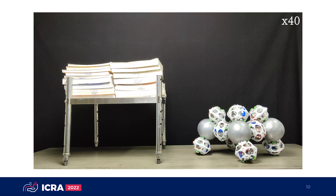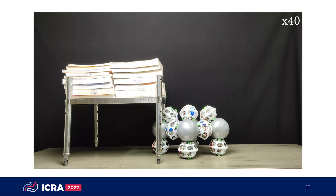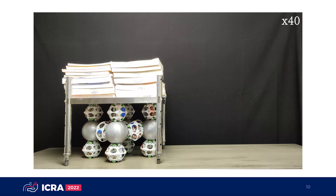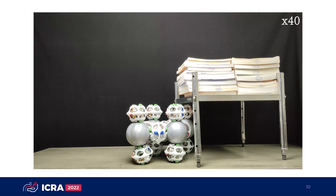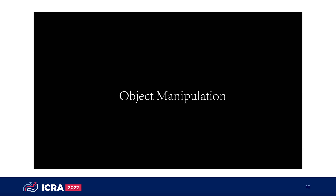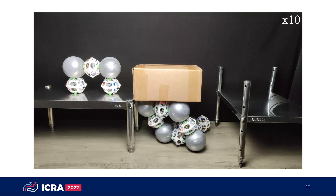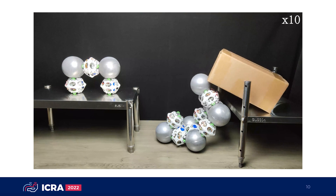In the transportation task, the modules form a quadrupedal wheeled robot of 7.1 kg as the initial configuration. It stands up and moves under the table as a wheeled robot, and successfully transports a table with 22.8 kg of books. In the object manipulation task, the modules form a parallel manipulator which moves a box horizontally from the table on the left to the one on the right, then pushes it to another table in a different configuration.